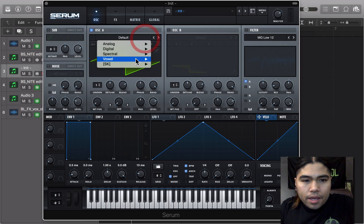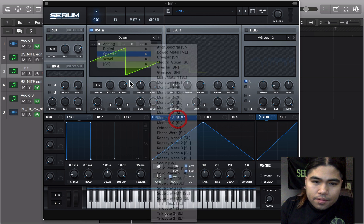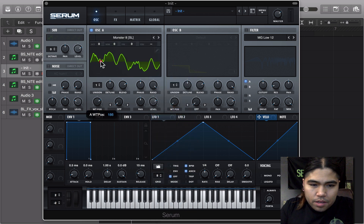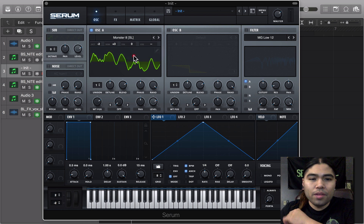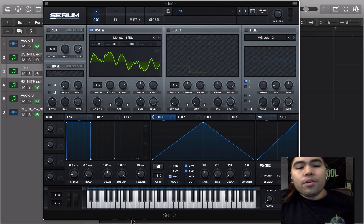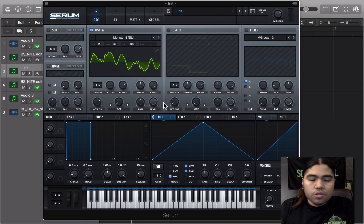So I started off with a Spectro Monster 8. This wavetable is really growly — I had it at 185. This is a basic table that we all have. I had it down two octaves, three synth tones up, and the fine tune 100 down, just to throw it off when you're playing with the other wavetable.